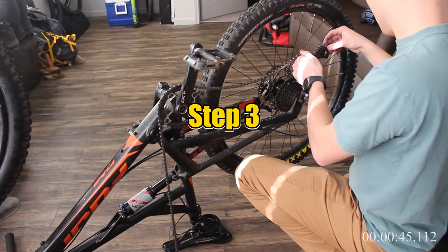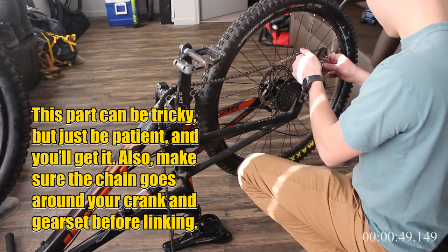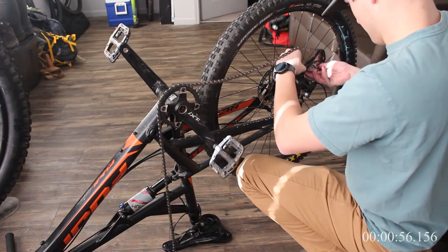Lastly, put that chain on — reattach the chain through the derailleur and then reconnect it. If you have a master link, then just clip it together and give it a crank. If you don't have a master link, then just use the chain tool process but in reverse. If it's a new chain, then you're done, and if it's an older chain, make sure to lubricate it and then you're done.